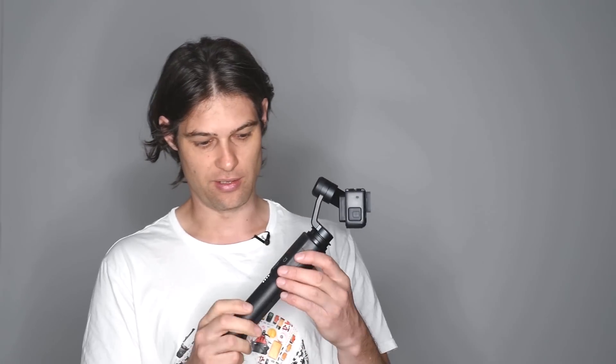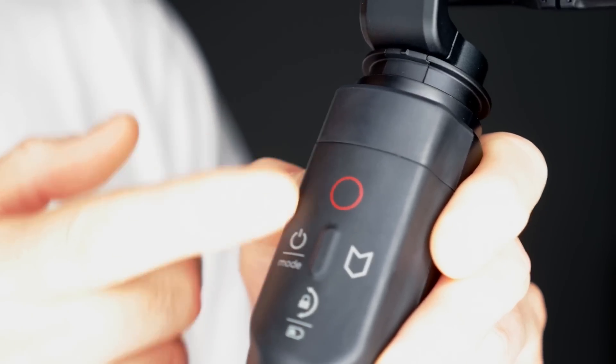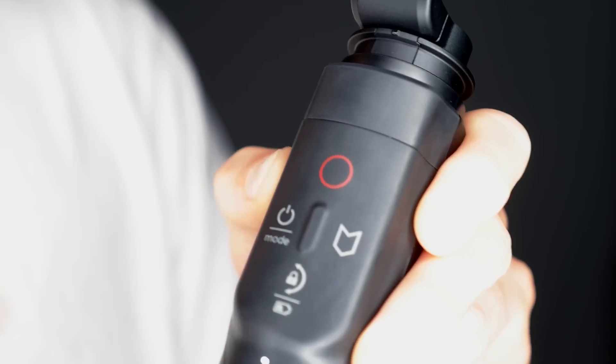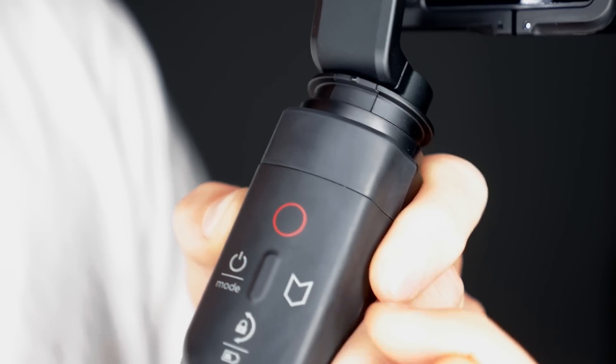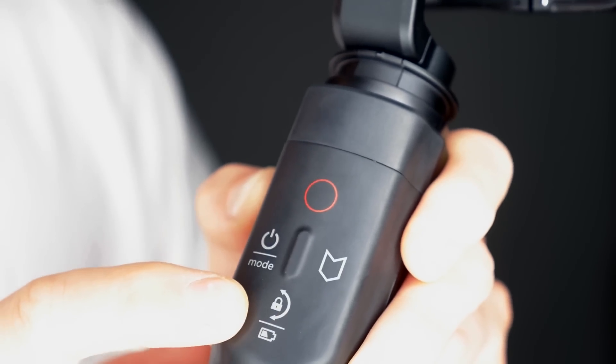Other cool features are the buttons on the back which control the camera itself, so you can do that right from the handle. You have your on/off button at the top, a record button, and a mode button — you can scroll through different modes and the menu. You also have a highlight button; push that if something interesting happens and it'll mark it. And there's a battery indicator.